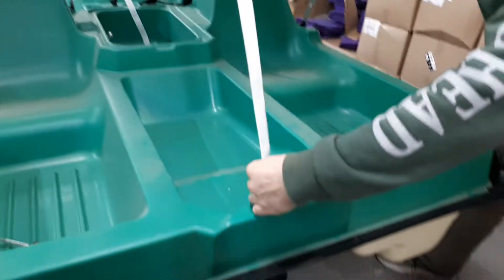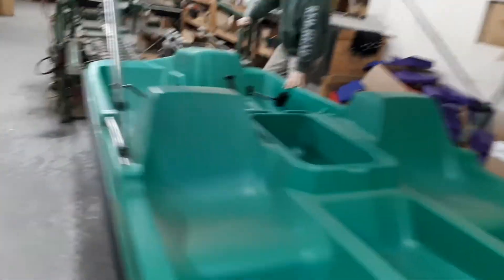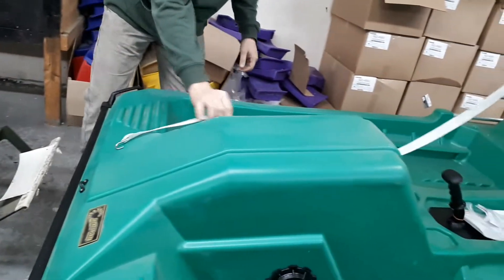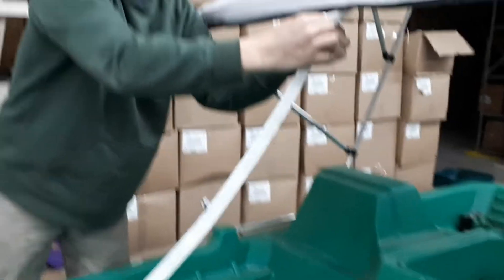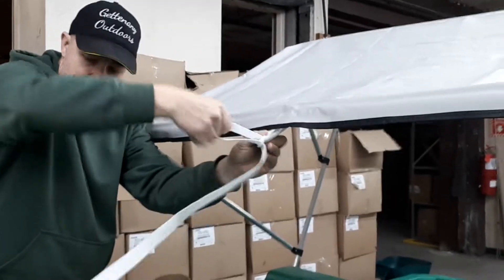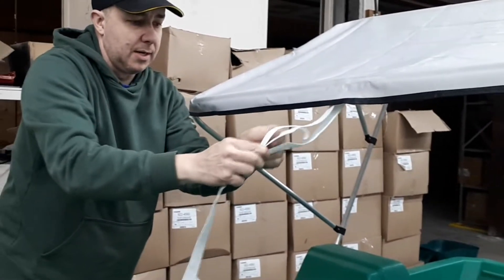Now I can hook the bracket on there. Now my straps are way too long, so there is a slider on here and I'm going to shorten that up.